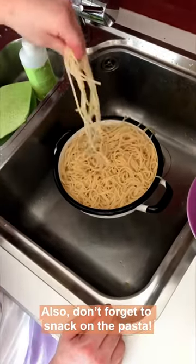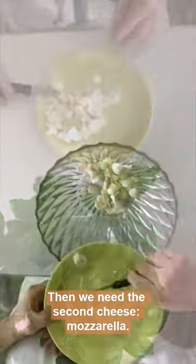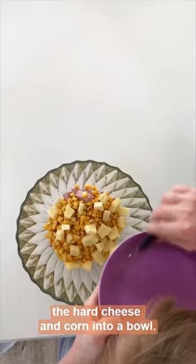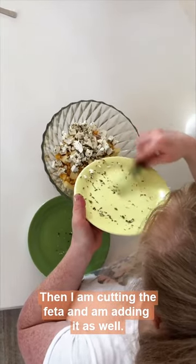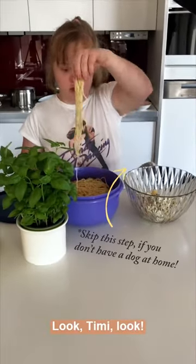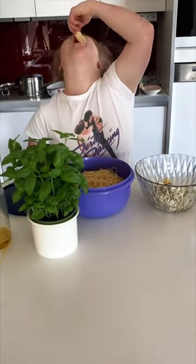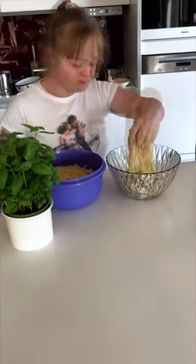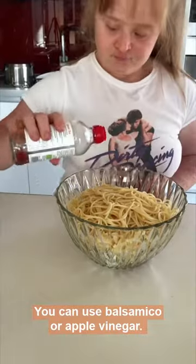Auch bei den Nudeln nicht vergessen. Dann kommt der zweite Käse, der Mozzarella. Auch ein kleines Stück Wurst, Käse und Mais gebe ich in eine Schüssel. Da schneide ich noch den Schafskäse und die Kräuter klein und gebe sie in die Schüssel. Die Nudeln sind jetzt auch fertig. Dann kommt das Essig darauf — da kann man ein paar Balsamico oder Apfel-Essig nehmen.